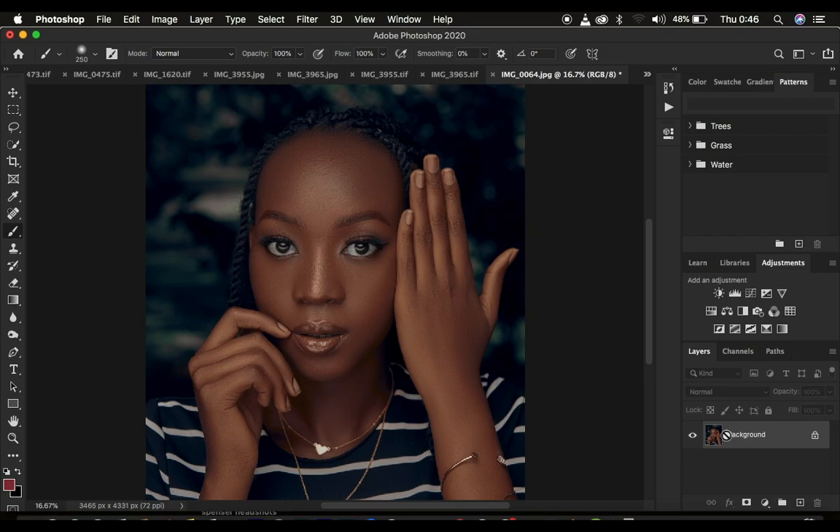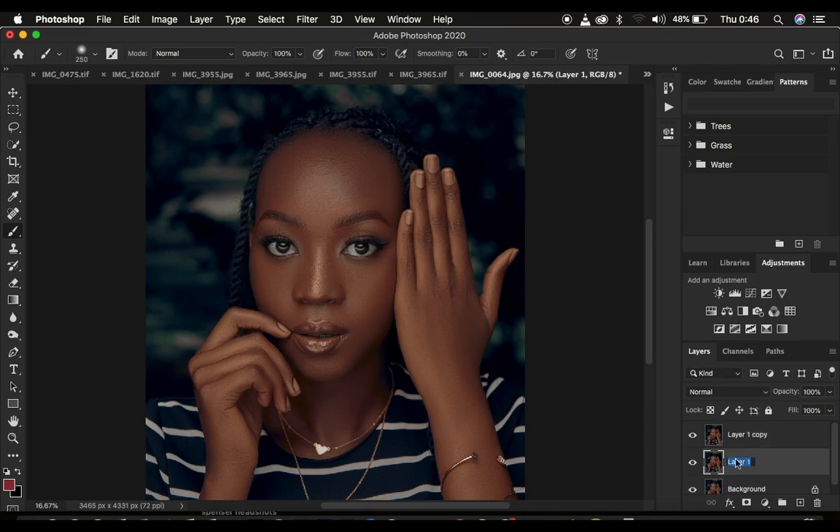We're just going to create a layer from the background layer by pressing Ctrl+J twice. If you've been working on the image and have a couple of layers, make sure you create a stamp visible layer. To create a stamp visible layer, simply use Shift+Alt+Ctrl+E on the keyboard. If you're using Mac, use Shift+Option+Command+E to create a stamp visible layer, then duplicate that layer by pressing Ctrl/Command+J to create another layer. You need to create two layers.